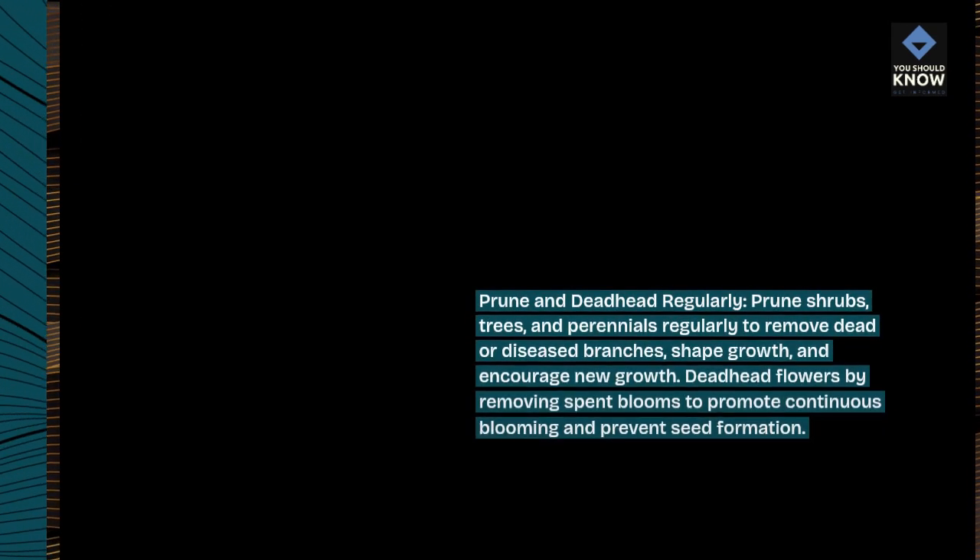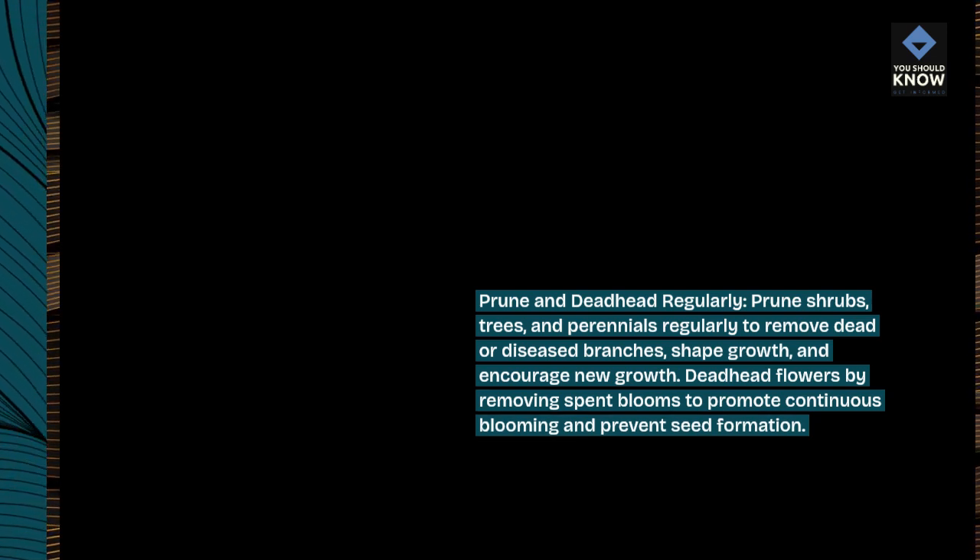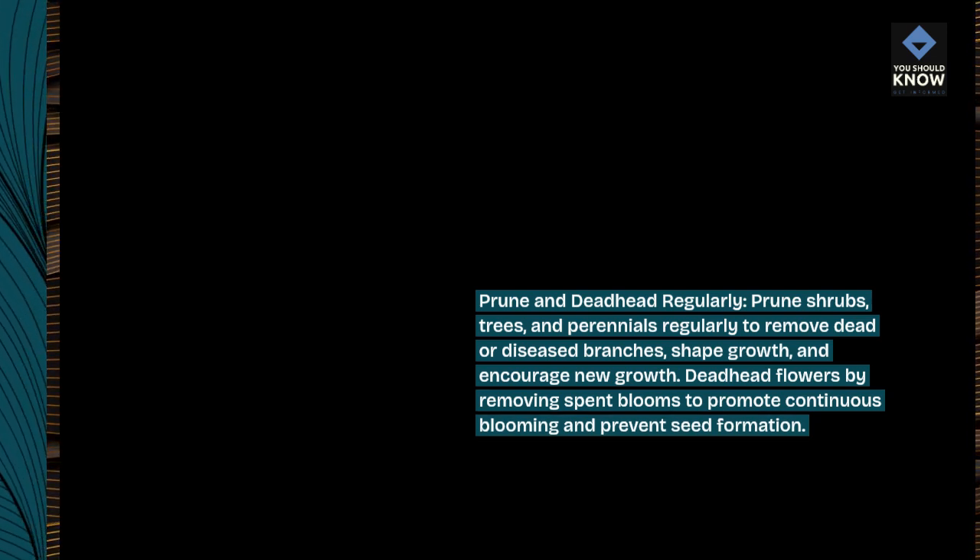Prune and deadhead regularly. Prune shrubs, trees, and perennials regularly to remove dead or diseased branches, shape growth, and encourage new growth. Deadhead flowers by removing spent blooms to promote continuous blooming and prevent seed formation.